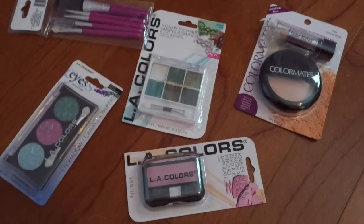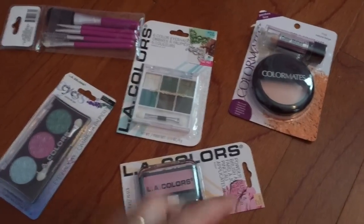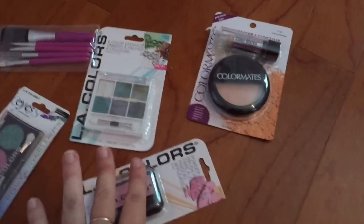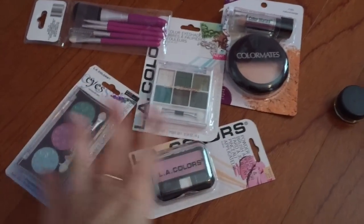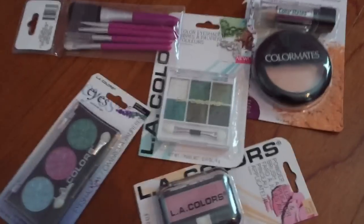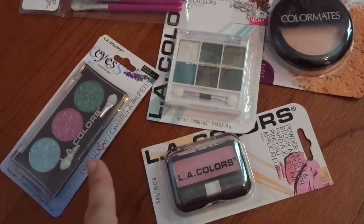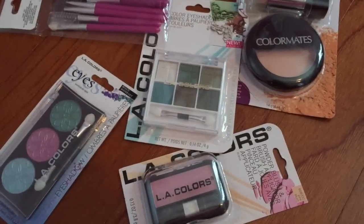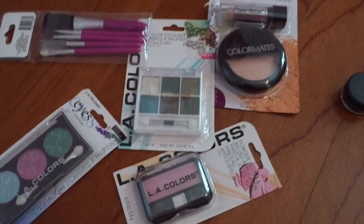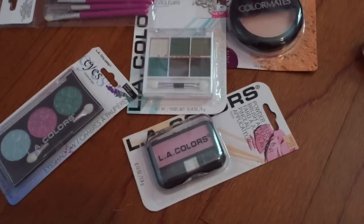Another thing you can do is if you've used up all of your own makeup — your own eyeshadow or blush — and the container is just about empty, you can use those existing containers and you won't have to buy cheap makeup. Basically, I'm only buying these things for the container, not for the makeup itself. What we're going to do is open up all of these and scrape out all of the existing blush, shadow, and powder. Then just wash out the containers.